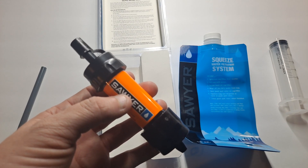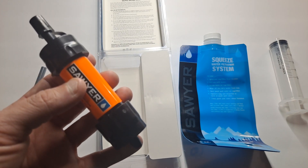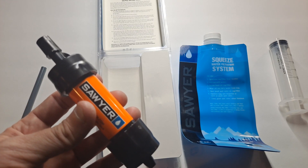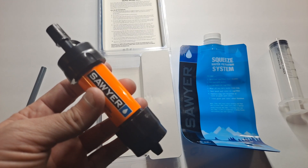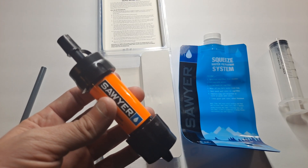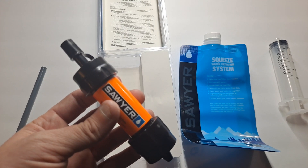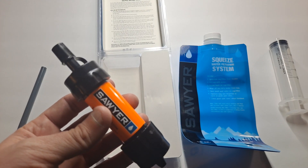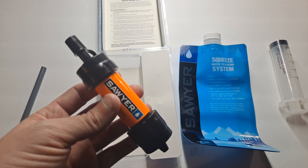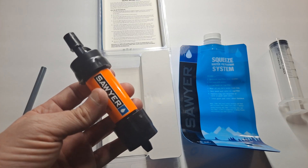In the description will be a link to Amazon where you can get these. I'm also going to link the Sawyer website and the Sawyer donation page, so if you want to donate to them directly you can. I'm going to put their Amazon page as well, and I'm also going to link you to Dan Becker's channel so you can see more about these Sawyer filters. They're an awesome company and I like them.